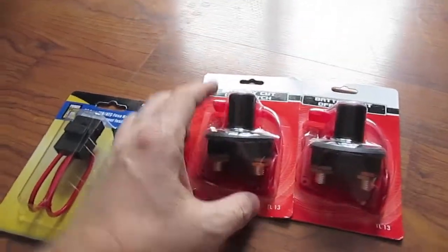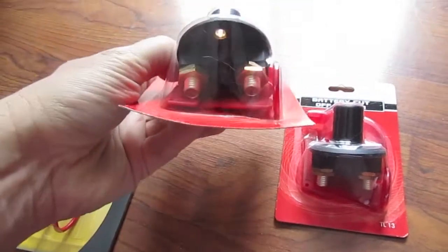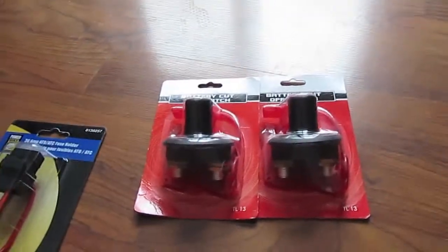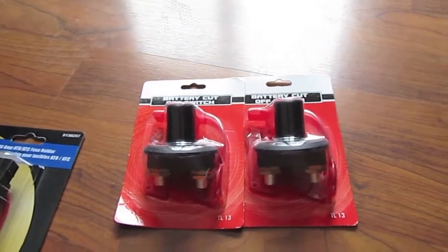They have heavy duty connectors, so I'll mount those up just to add a little safety. If I want to do some work on the system, I'll be able to cut the battery bank or the solar panels — or both — out of the system while I'm working.